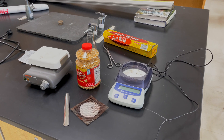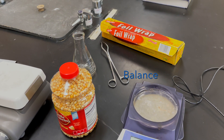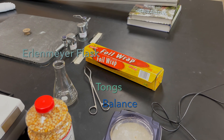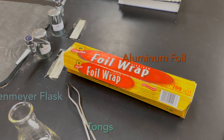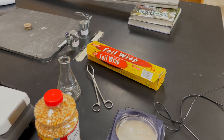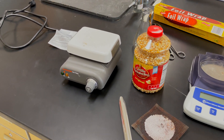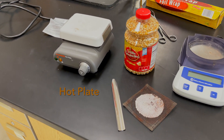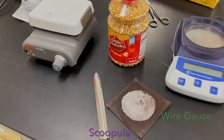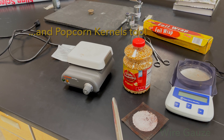Here are some of the materials that we're going to be using for today's lab. We need a balance, an Erlenmeyer flask, tongs, and foil — remember the foil is made of aluminum, not tin. There is a difference: tin will actually break apart in your hand. We're also going to need a hot plate, a scoopula, and wire gauze so that we can put our hot flask down on there instead of the table so it doesn't shatter.